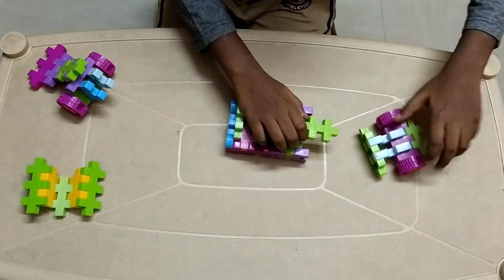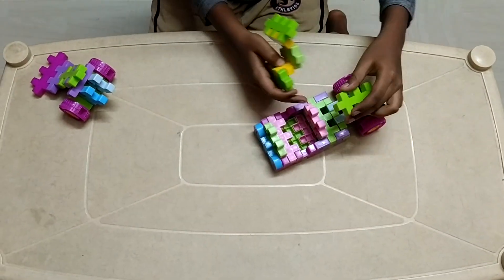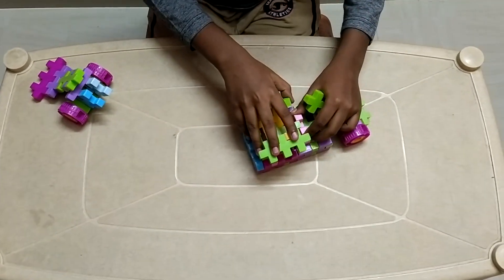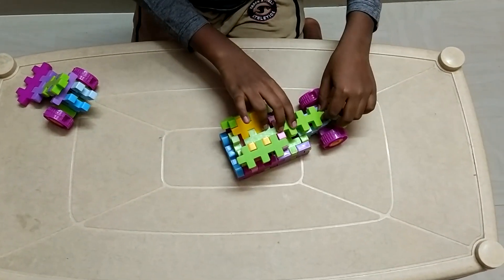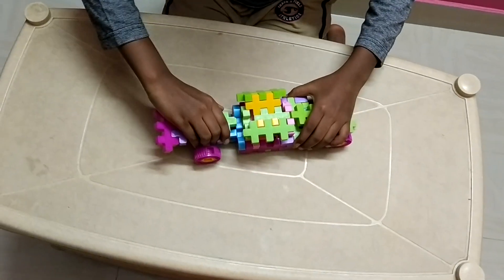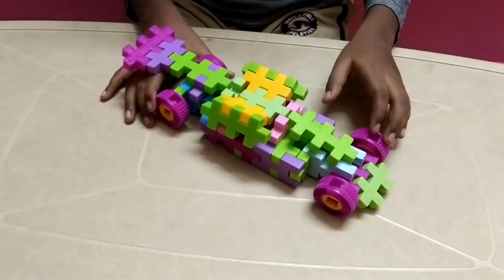Now we can connect the front. By fixing the glass, we have to fix it a bit at the edge so this can be fitted. Make sure this can also be placed there, and now connect this here. Now our Lamborghini is ready.